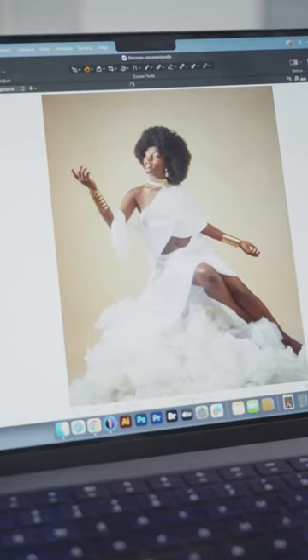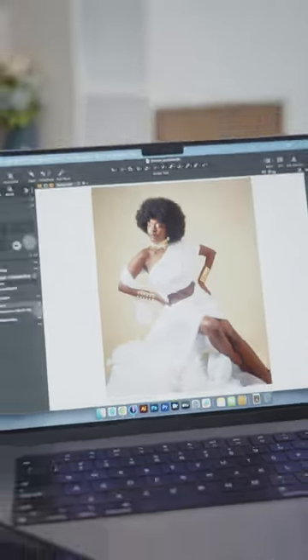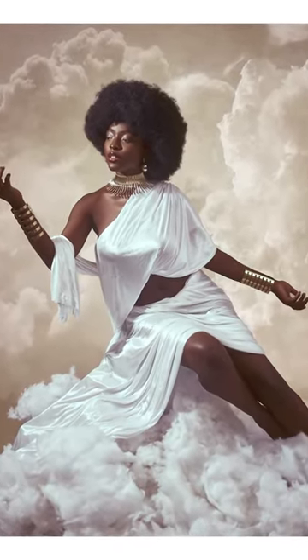Here are the results straight from the camera. We decided to change up the styling and make the clouds more visible in the backdrop for our shoot. These are the final edits after some Photoshop work.